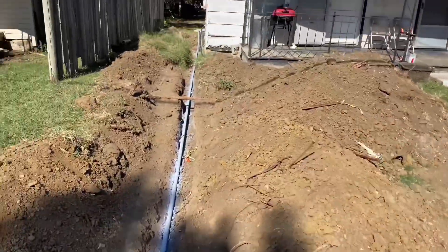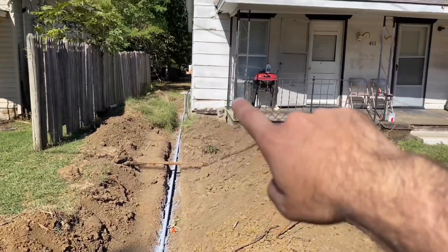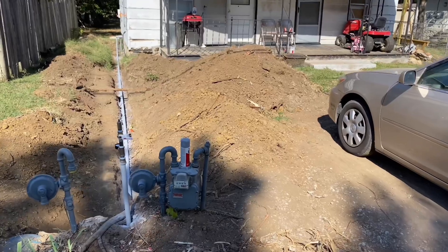In my case, I'm happy with all this. This whole system is aired up right now — the whole outside and the whole inside. Everything for this entire property has been redone and replaced, and it's all holding air.